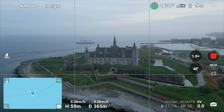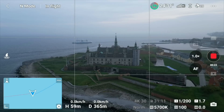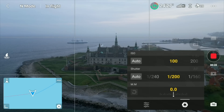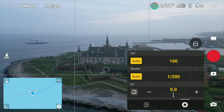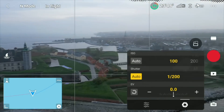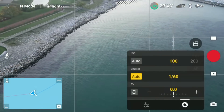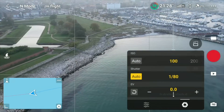Another new feature is the priority for ISO and shutter when switching the drone into pro mode. When I press this tab, I have auto options for both. I can take the ISO out of auto and keep it at 100 — that means it gets priority over the shutter speed. The shutter speed will then be adjusted automatically as I fly around to ensure sufficient light.